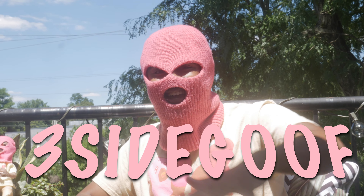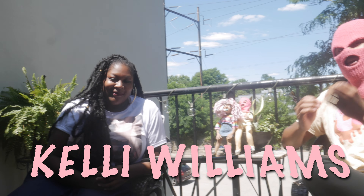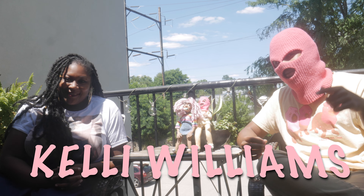Hey, what's up? Three-Side Goof here, aka Maximilian Goof, and I am joined by Kelly Williams, the director and stop-motion artist behind my new song, Marvel.